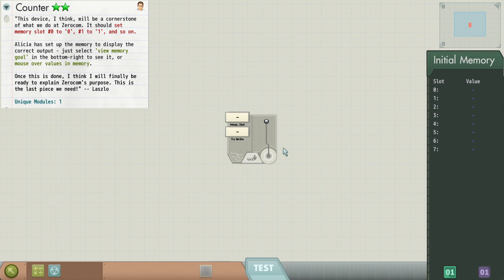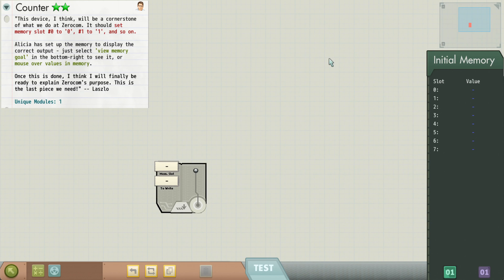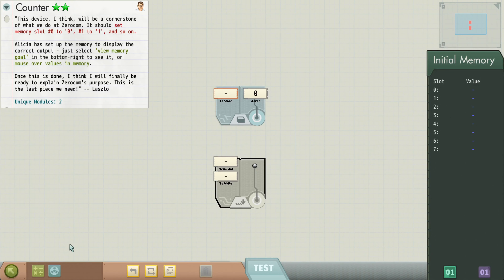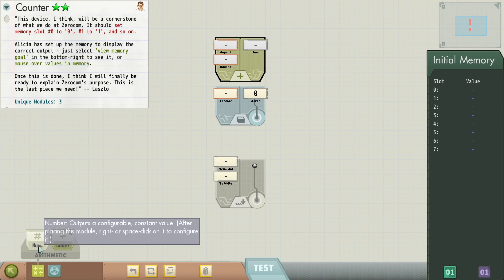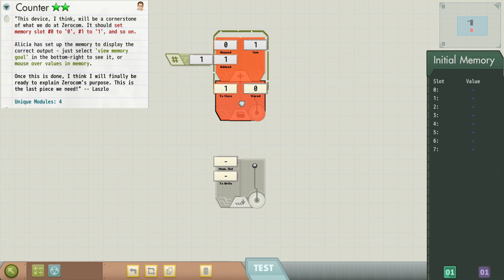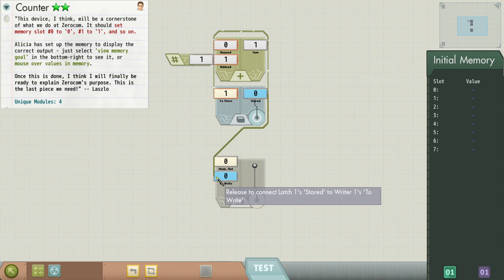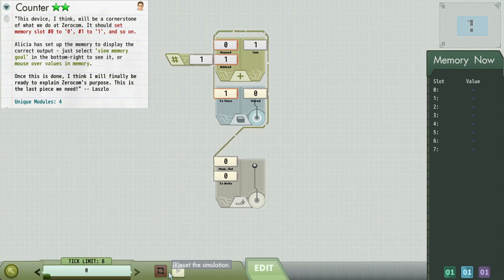Next: counter. This is a device we're going to use again and again — it's called a counter. We need to set each memory slot to its own value, and we're starting with a writer. We're going to need a latch, an adder, and we're going to be incrementing by one. That right there is the cornerstone of our counter — it's so important we're going to copy it later and put it on a palette. Once we've got that latch holding the value, we wire it up to our writer and that should be the basis of our counter. We run the simulation and this looks correct.